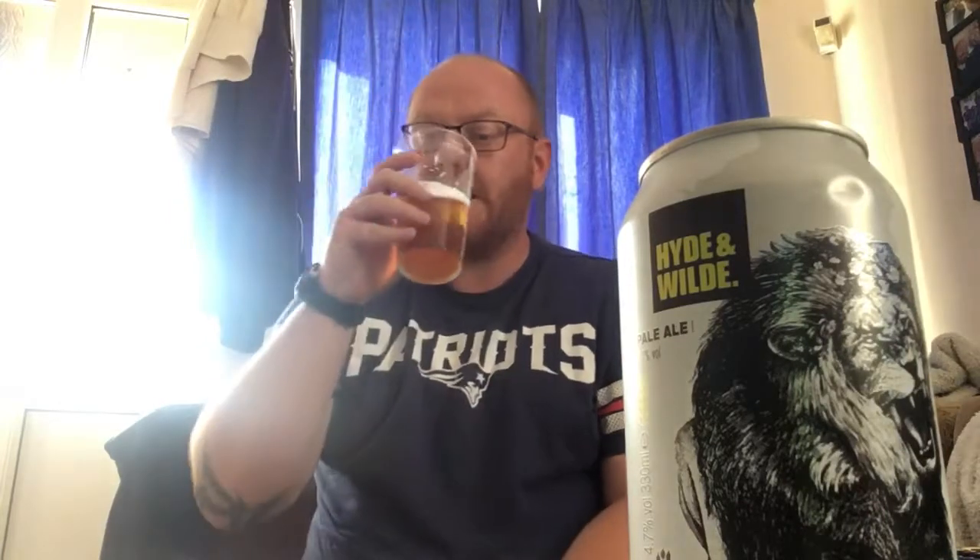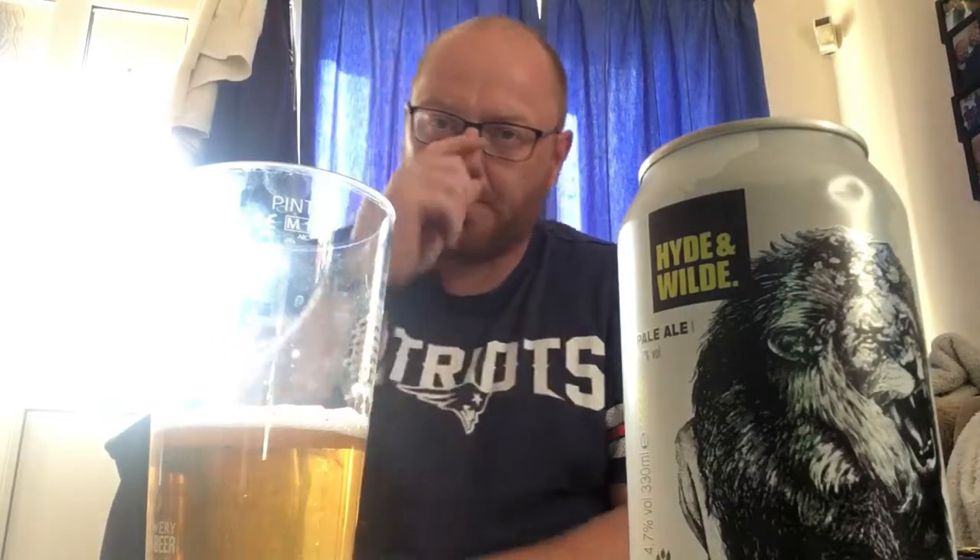Once you get that initial fruit blast and that nice bit of maltiness in the middle, then comes the bitterness — there's a lot going on with this, it's decent. It's got a lovely smooth mouthfeel, really drinks very easily. It's 4.7% — you do get the slightest alcohol kick at the back end, you can taste the booze a bit, but the hops are beautifully done. It's another really well-balanced beer from Sainsbury's.